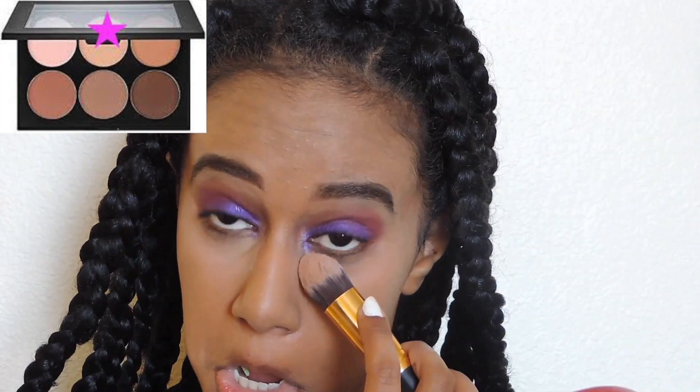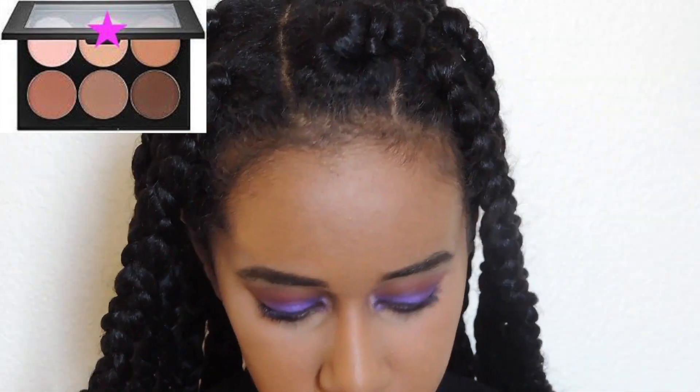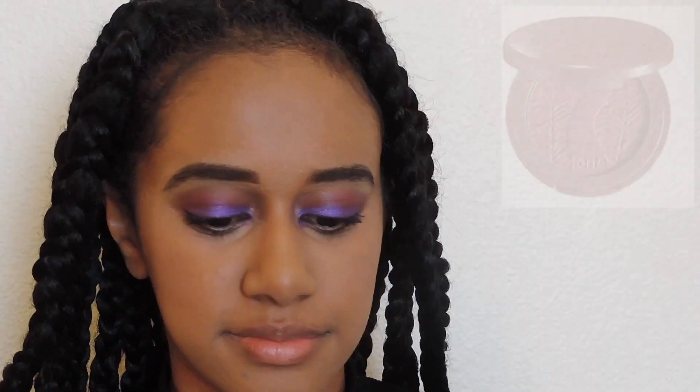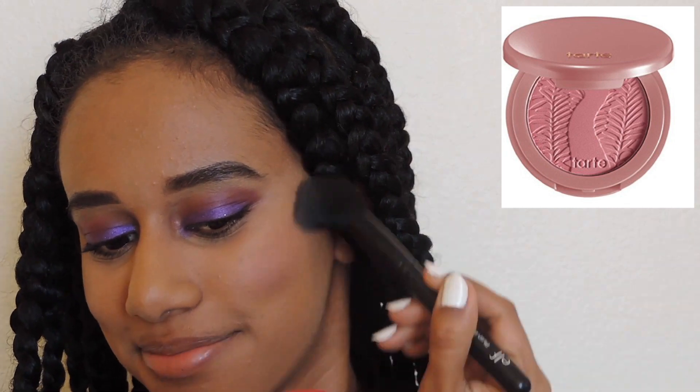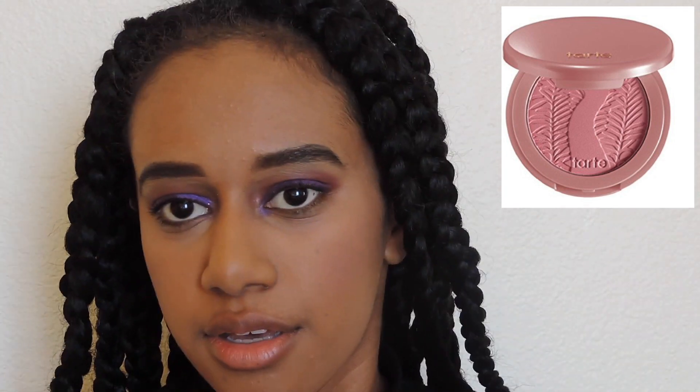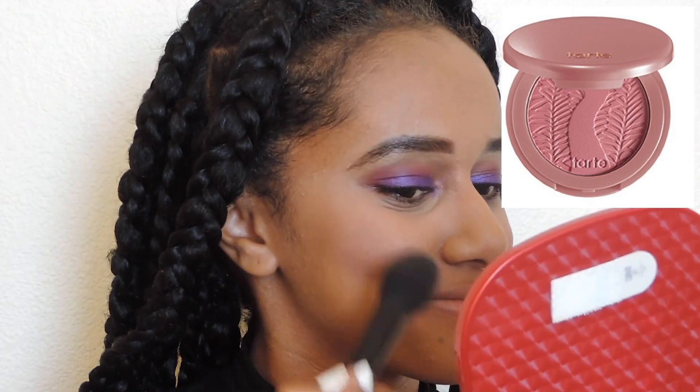To set and highlight my face I'm using the Sephora Collection contour palette. For Shuri's rosy cheeks, I'm using the Tarte Party blush with an ELF blush brush.